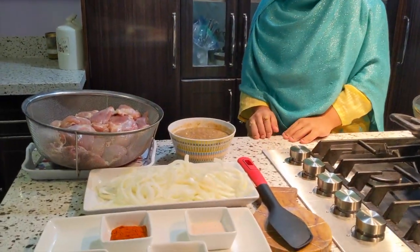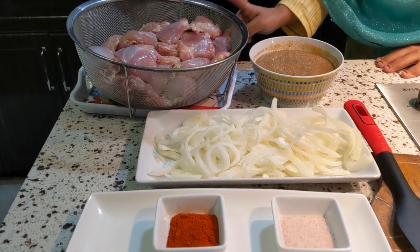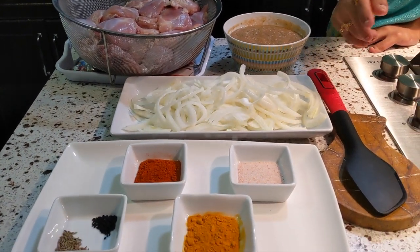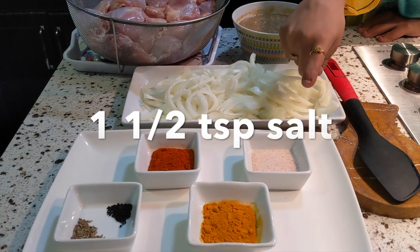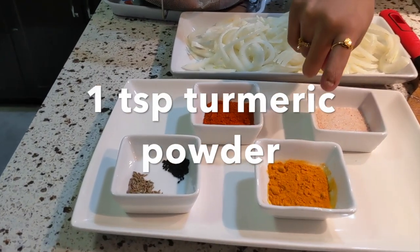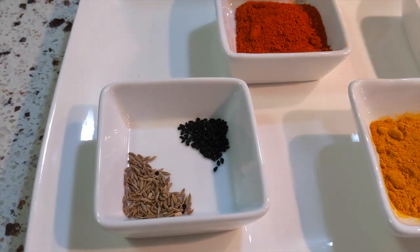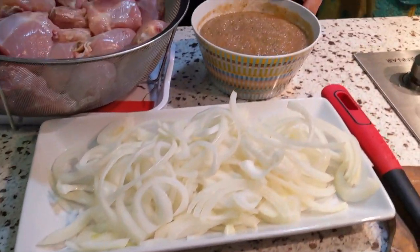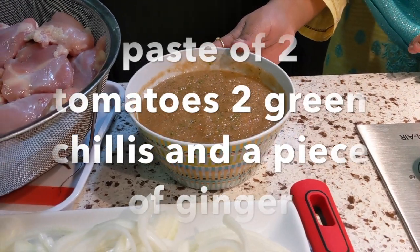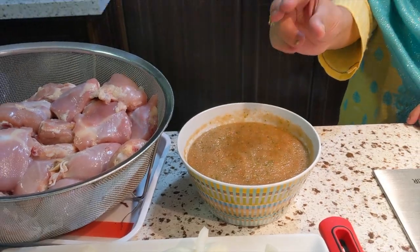Bismillah, assalamu alaikum and welcome to Imman's CookingStyle. I am making chicken masala. Here I have 2 pounds chicken, 2 medium onions, 1 and a half teaspoon salt, 1 and a half teaspoon red chili, 1 teaspoon haldi, a pinch of kolonji, and a pinch of zeta. I have also made a paste with 2 tomatoes, 2 garlic cloves, and a bit of salt.